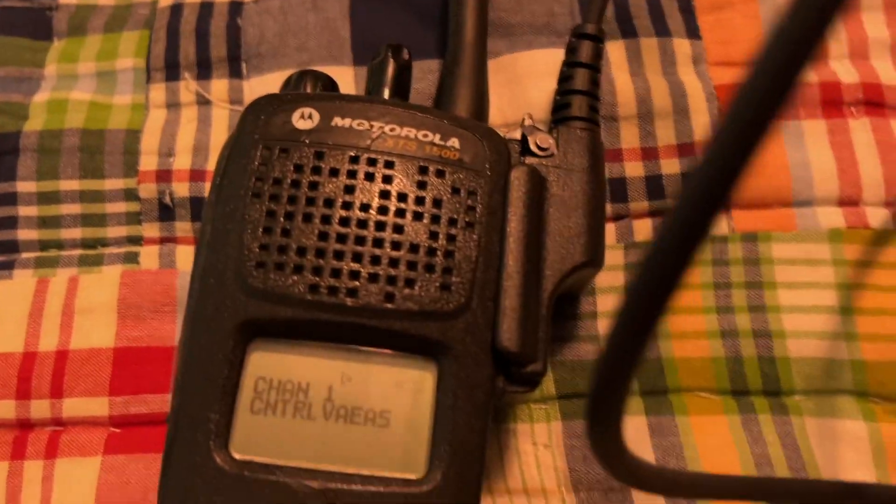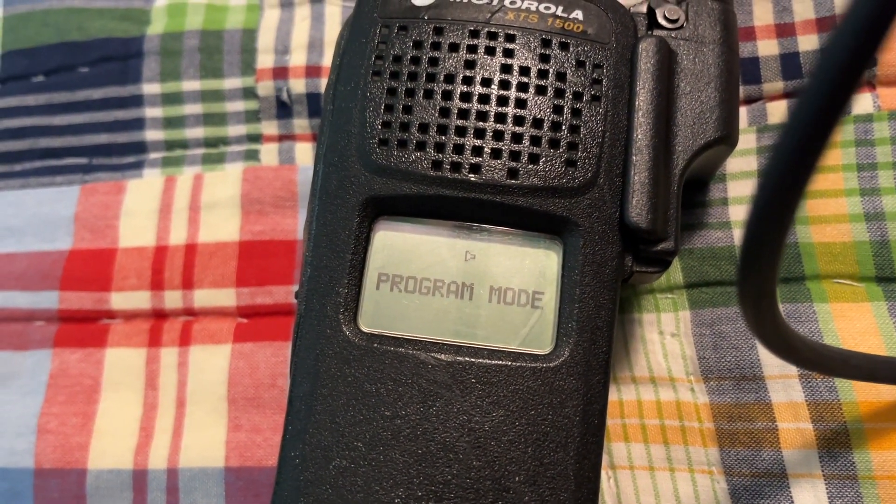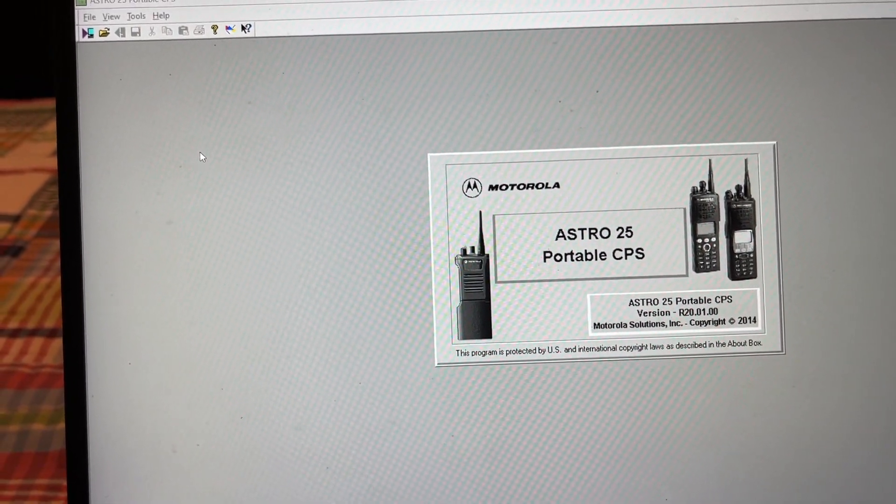It may ask you to select the COM port. It's going to beep at you once. Astro 25 Portable CPS — here's your tree.